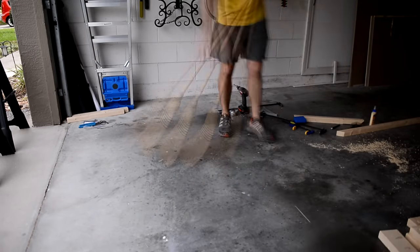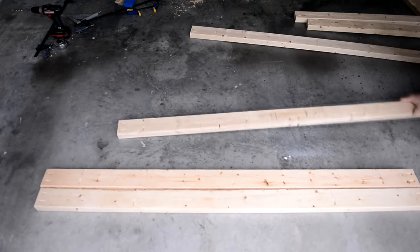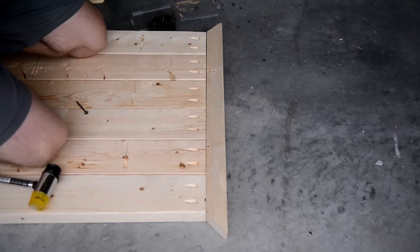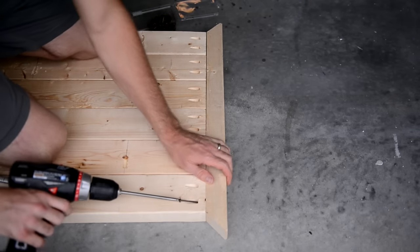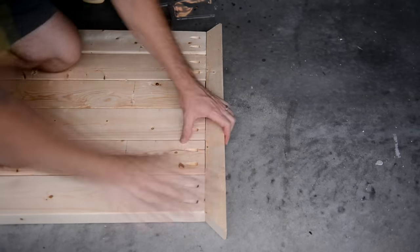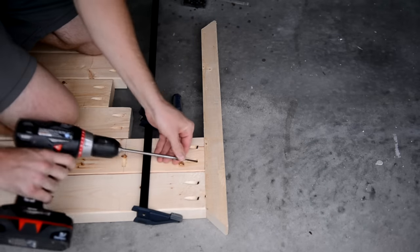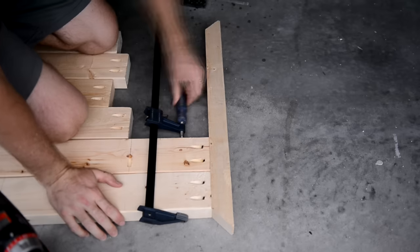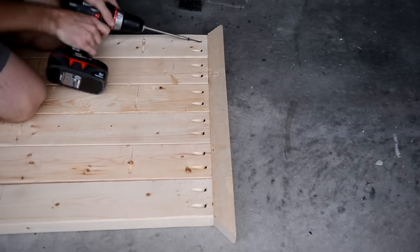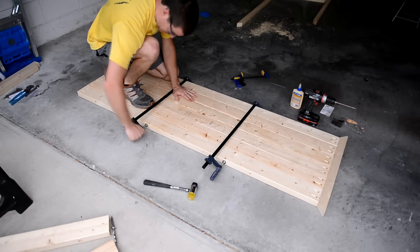I cleaned up the area of sawdust and other junk so I could lay my boards as flat as possible. Then I laid the boards in the order I drilled them to make sure I kept the holes in the right spots. Using one of the short border pieces, I screwed down one of the end boards. Make sure to get this piece straight and aligned with the border because it will be the cornerstone for the remaining boards. You can use a clamp to make sure everything is nice and tight as you go along. I clamped down the whole thing and screwed together all the pieces.